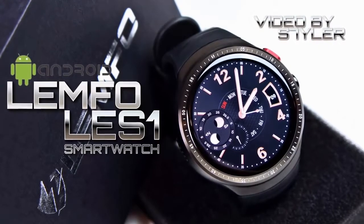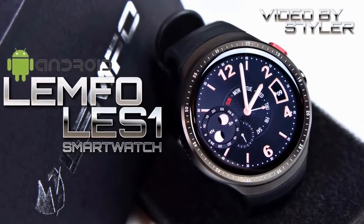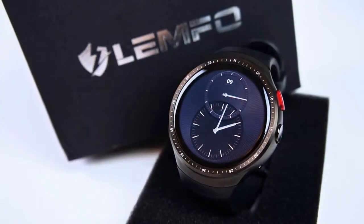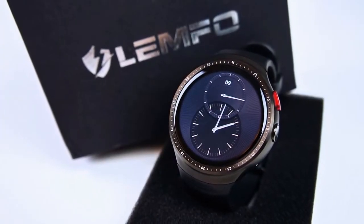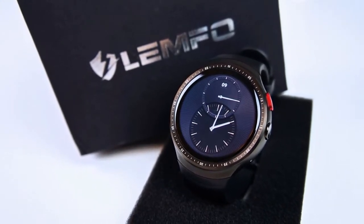Hey, what's up guys, I'm Styler and welcome to my unboxing and first impressions of the Lempho Les One, a new stylish standalone smartwatch just released today with built-in camera, SIM tray, and Android 5.1 OS. So let's start the video.